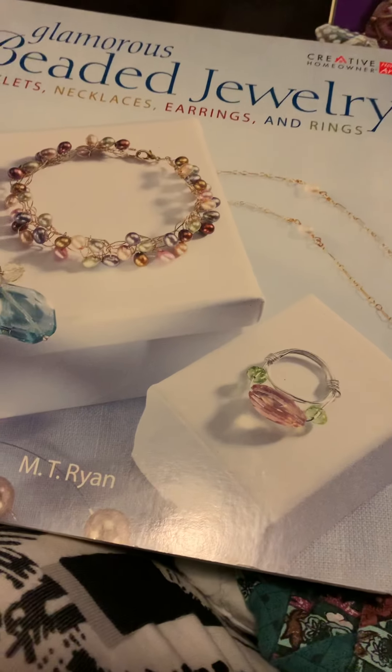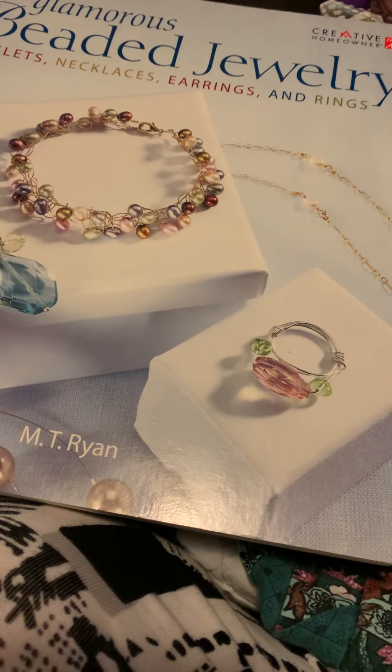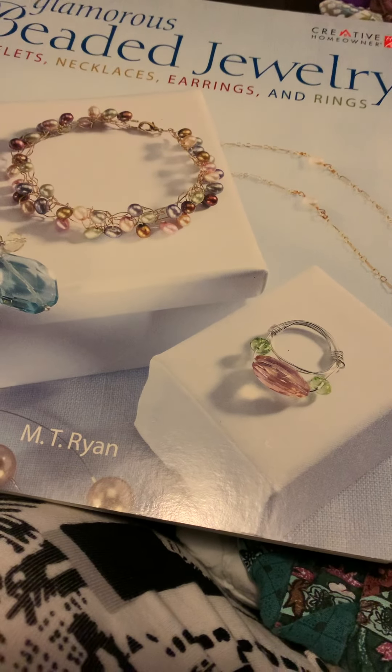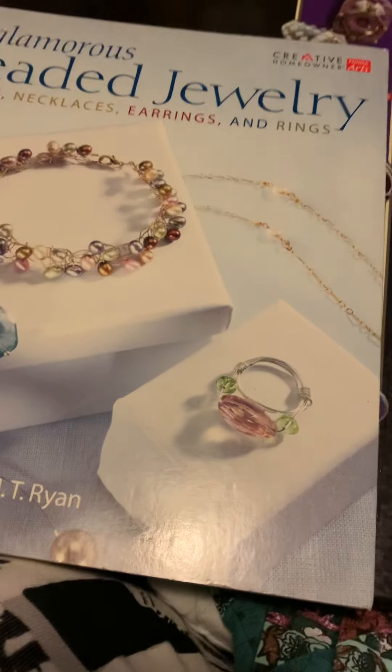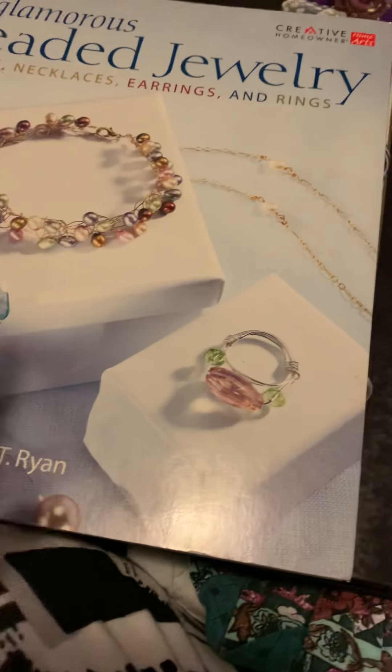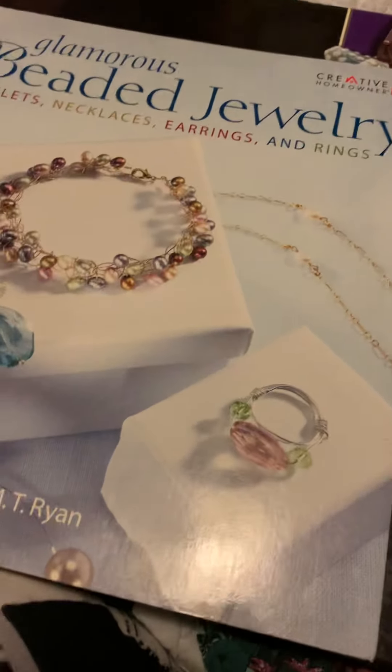This is a beast stash — it might be a little bit longer video — and I have three fabulous, beautiful beading books. This first one is Glamorous Beaded Jewelry.